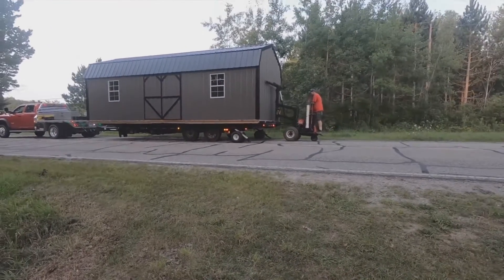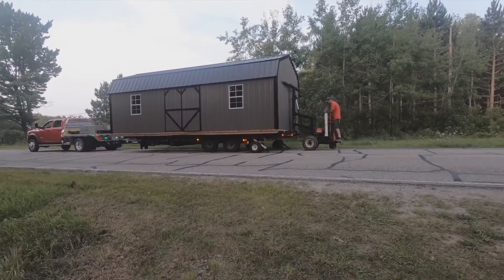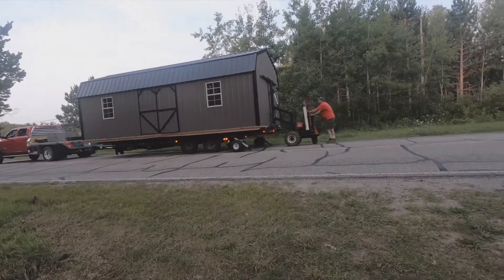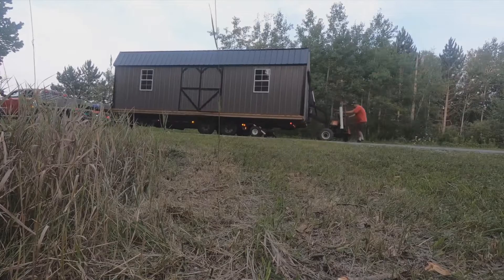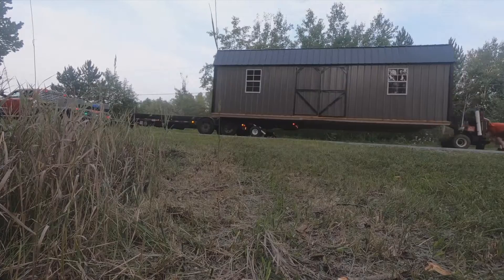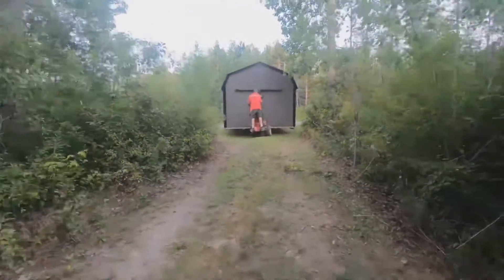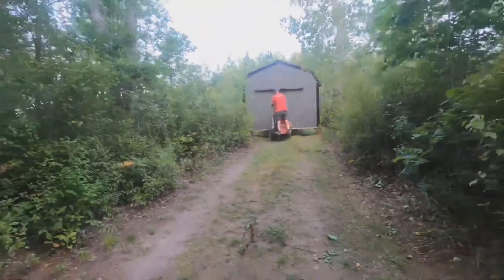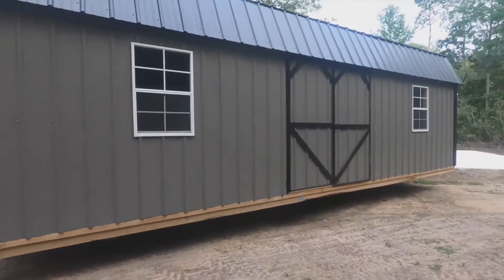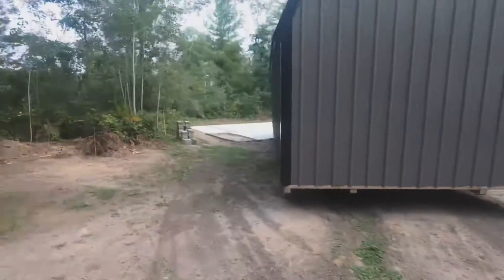Hello and welcome back to the Handy Outdoorsman. Today we are at my son's property and he is receiving a 12 by 28 storage unit that he plans on making into a tiny house — more of a cabin. We do have an RV on the property, however with the amount of time we spend here, my son is looking for something a little bit more permanent and with a little bit more room. This summer we came through and cut down some trees and removed a lot of stumps to create a clearing.